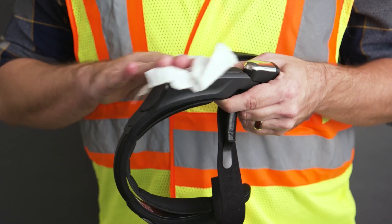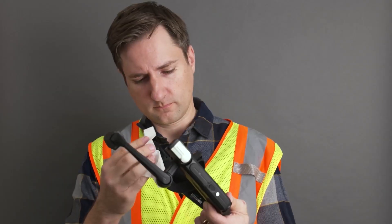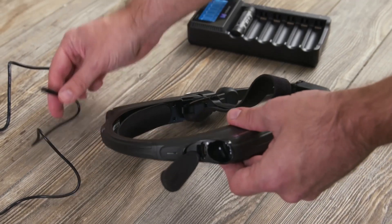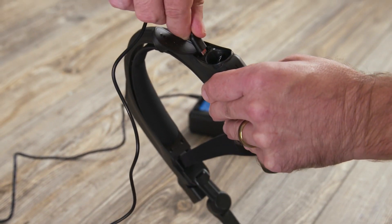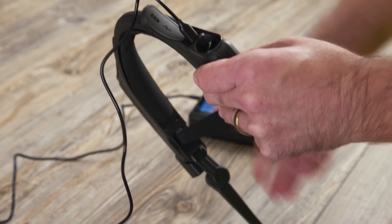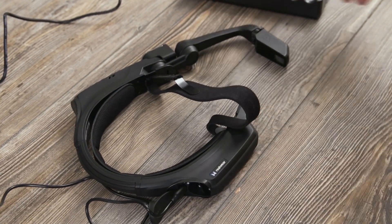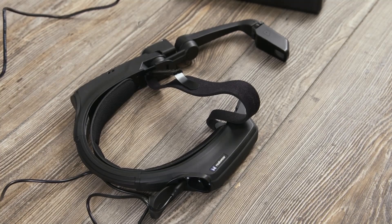Now that you know how to use the device, let's learn how to care for it. Start by wiping your device clean — we recommend using alcohol wipes to keep things sanitary. Then take it to your designated station and plug in the device to charge. Make sure to plug in your device when it's not in use, during breaks, at the end of your shift, or when you're finished with the tasks for the day.